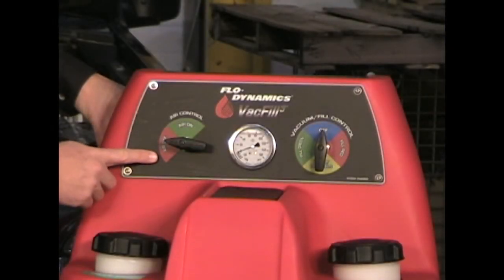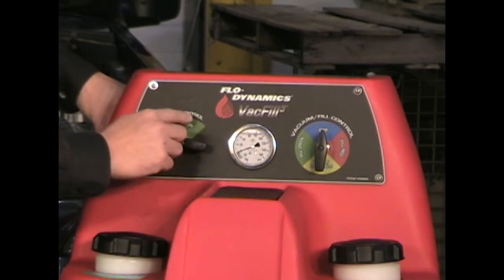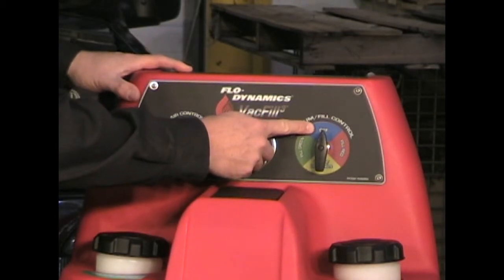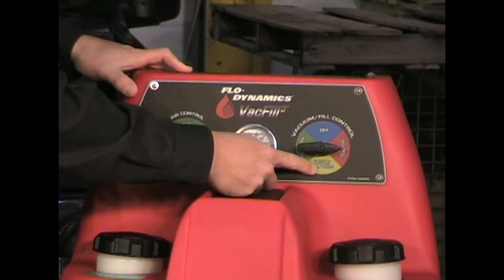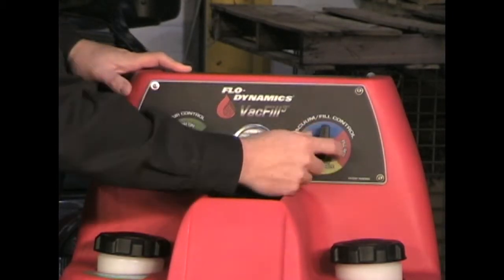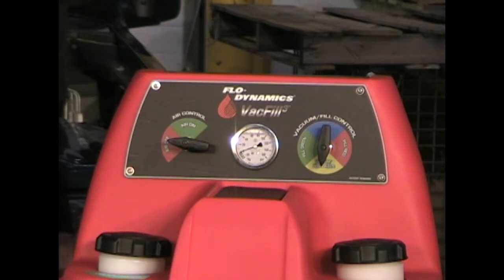The Vac Fill 3 controls are easy to use and plainly readable on the control panel. On the left side we have the air off position and the air on position. On the right side we have off, we have vacuum or drain the waste tank — which is used to pull a vacuum on the vehicle or to drain the waste tank — and then we have fill the red or fill the green, which is used to put coolant back into the vehicle after the vacuum has been pulled.